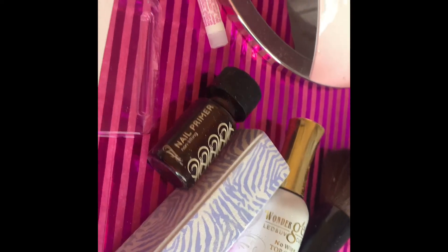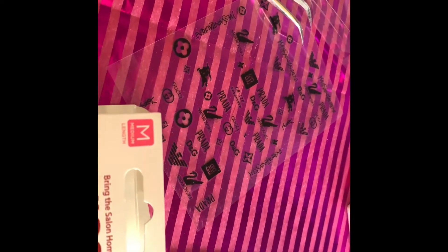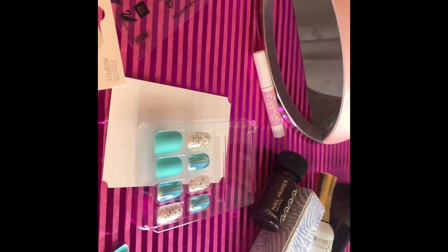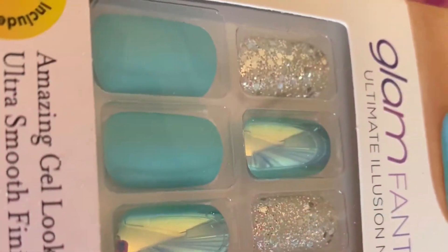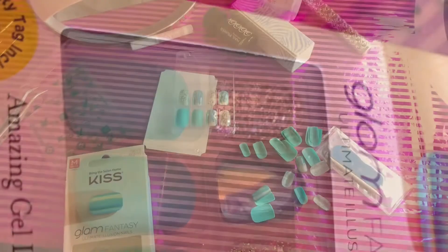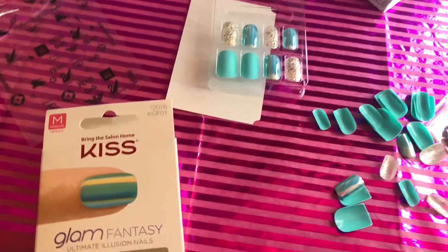This is where I'll be using my top coat. I'm going to use something different — I'm going to try to add one of these stickers here just to add something a little different, go a little extra. But let's see how it goes because I'm not really sure what I'd like to do. I'm just going to go as I'm working with them. These are the Kiss Nails.